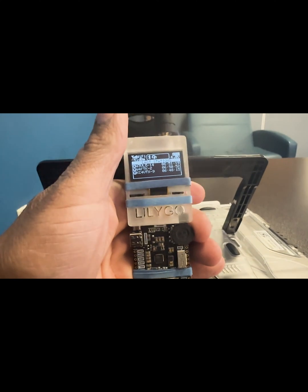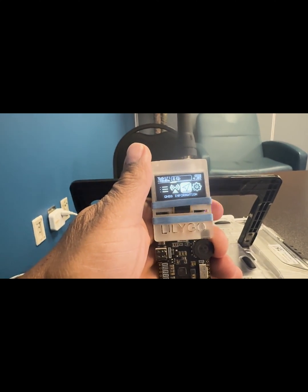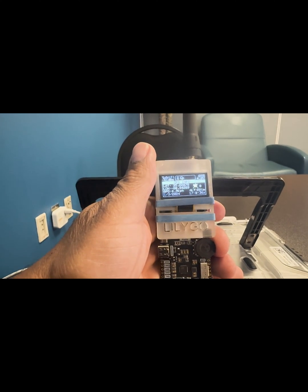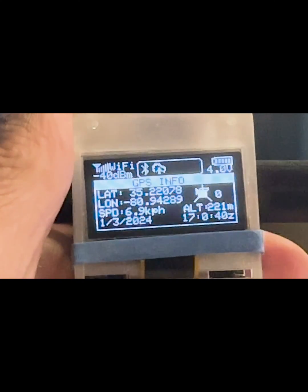I am becoming fond of this unit. As you can see, it fits into the palm of your hand. It's easy to power — you can use a USB-C or an 18650 battery cell. It's not expensive, it's easy to manipulate the functions, and the graphics and the user interface are easy to understand.